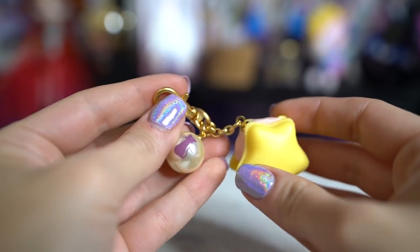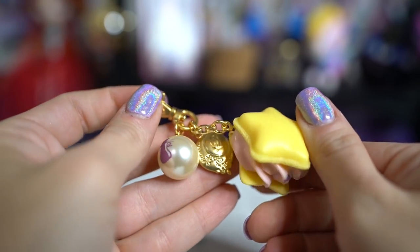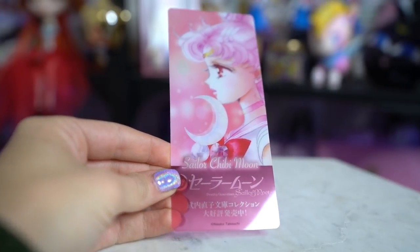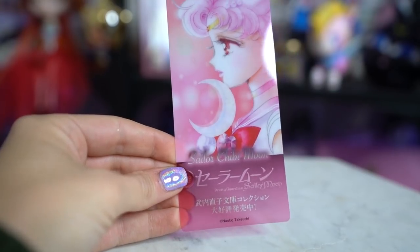The last item is a bookmark. These bookmarks are given out with bunko books sold in Japan — you can only find them if you purchase a bunko book through the King eShop on the Pretty Guardians website or at the Sailor Moon store. I was missing Chibi Moon, so I really wanted to add her. I actually have all of these bookmarks except for Sailor Mercury. If you have Sailor Mercury and want to trade, I have an extra Sailor Moon bookmark. I haven't seen Sailor Mercury show up on eBay or Mandrake yet, so I've been looking.